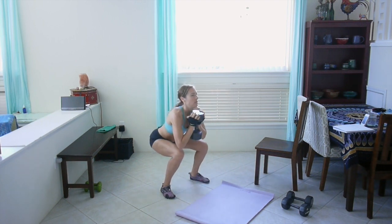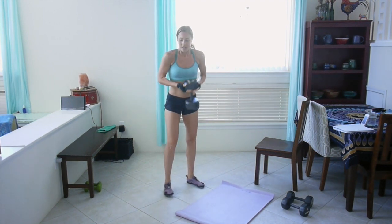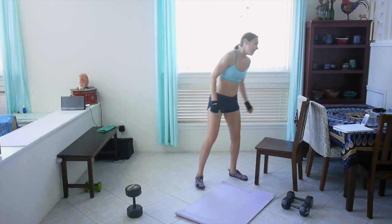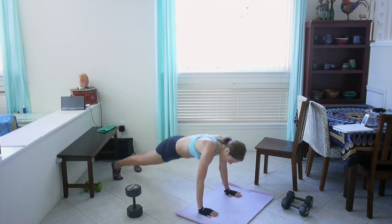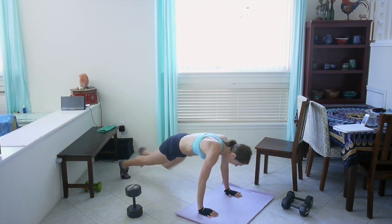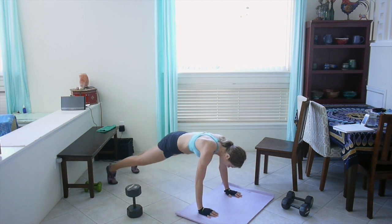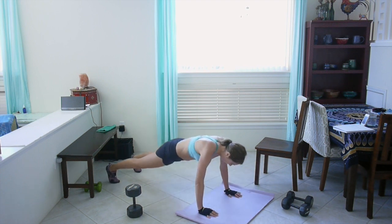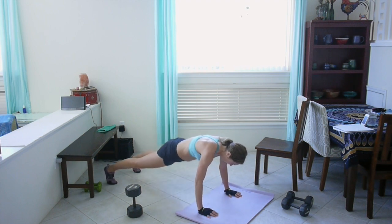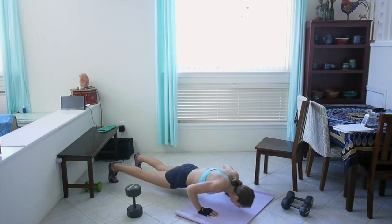Good job. Next up we've got one push-up and two knee tucks, elbow to knee. Push up, now tuck your knee, touch your elbow, and other side, repeat. Nice strong core here, don't sag your hips. Remember you can always do the push-ups off of your knees if you need to.